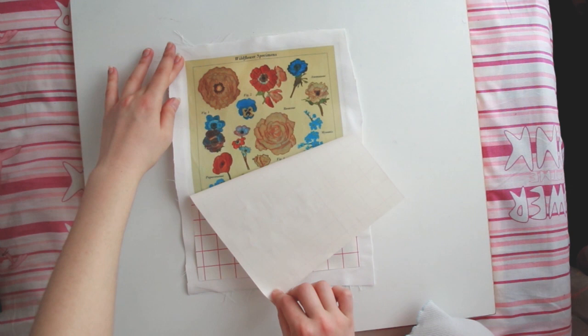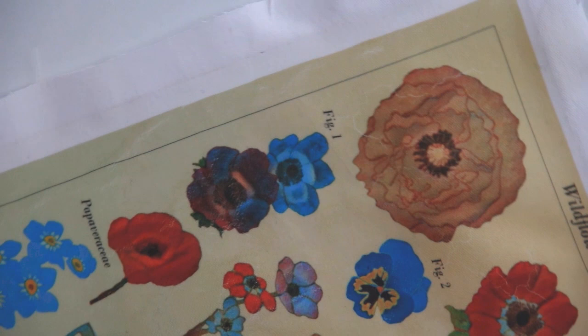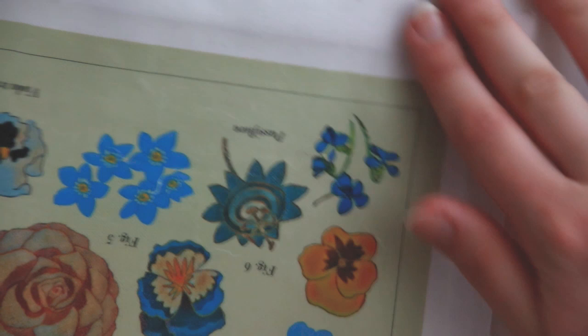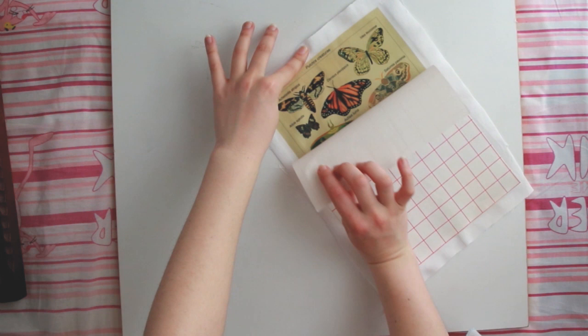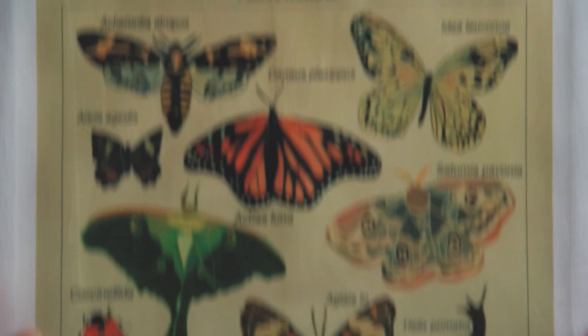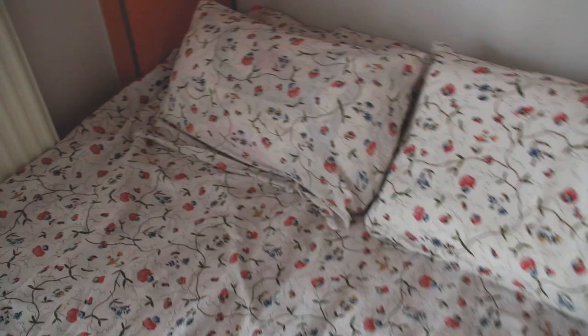I decided to keep the fabric posters for myself since they didn't turn out as good as I wanted — you can see the cracks. I decided to put normal hard paper posters on my Etsy shop instead, so if you like this artwork and want one, you can find it there. The pillow turned out so cute with my bed sheets.